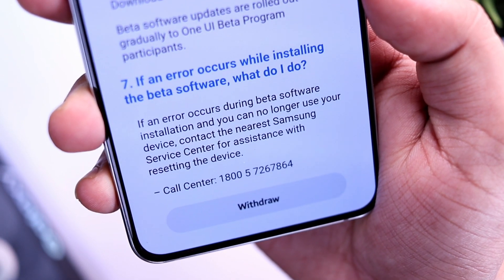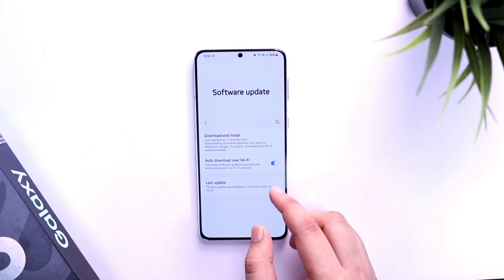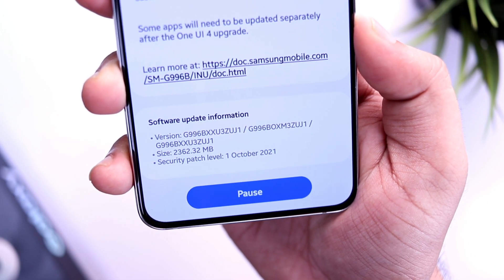Once you have enrolled for the beta program, you will get an OTA update within 10 to 15 minutes. All you need to do is go to your Settings, Software Update, Download and Install. Here you will get an update of around 2.4 GB in size. If you really want to try out all the new features before anyone else, you can go ahead and install this big update on your phone.